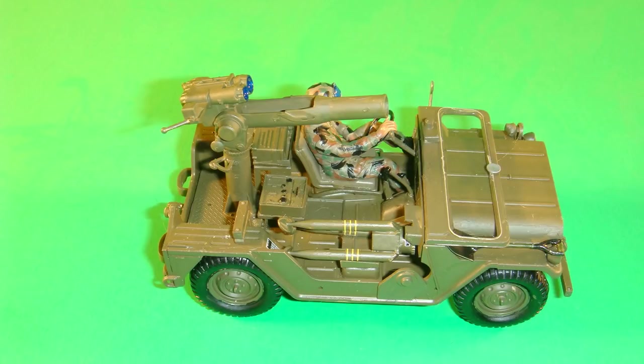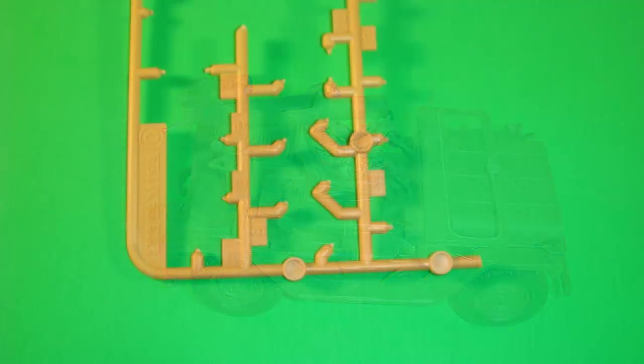The launcher assembly is then installed onto the base assembly. To build the tripod in the setup position, locate the template or guide on parts tree C. Do not glue the C6s to the parts tree, but set them into the template and glue them to C9. Once the glue is dry, the tripod can be removed from the template and C10 can be attached, or it can be attached before the tripod is removed from the template. That choice is the builder's.